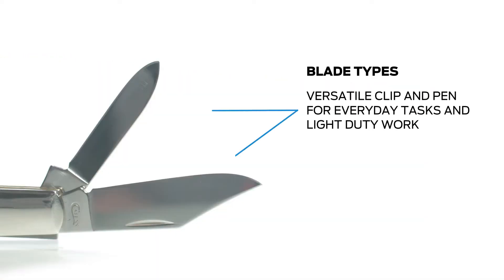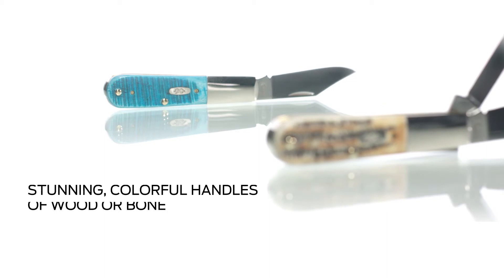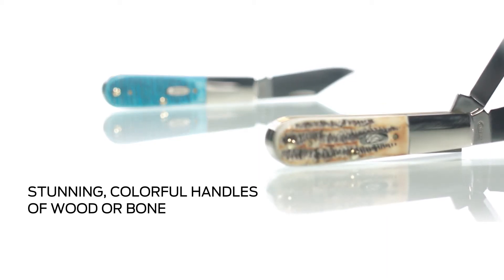Two unique blade types are offered in the Barlow: this extremely versatile clip and pen shown, or an available heavy-duty spear blade. The timeless Case Barlow pattern is enhanced even more by wood and bone handle materials that look better and better the longer you carry the knife with you.